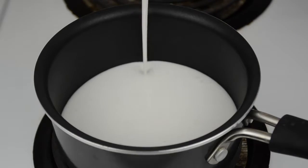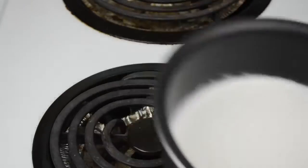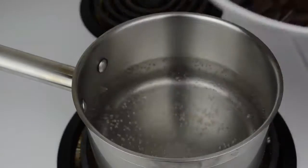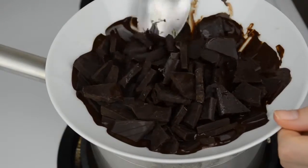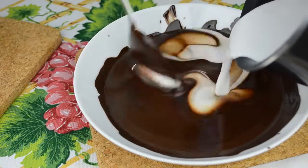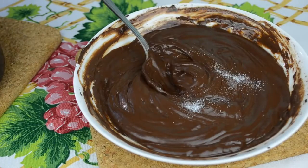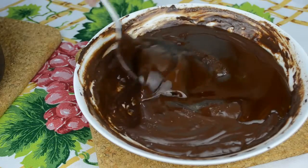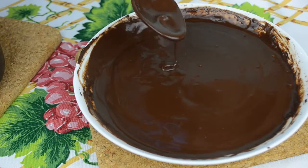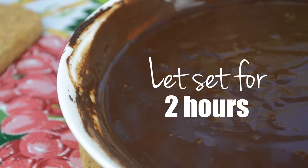Pour your coconut milk into a small pot and warm over a gentle heat, stirring occasionally. Then take a medium pot and fill half of it with water. Bring water to a simmer and place the chocolate on top to melt — don't forget to stir the chocolate to prevent it from burning. Remove from the heat and carefully add warm coconut milk to the chocolate. Add a pinch of salt and agave nectar and mix it all together. Give your chocolate ganache a try and adjust the sweetness if needed by adding more agave nectar. We're going to let it set at room temperature for about 2 hours.